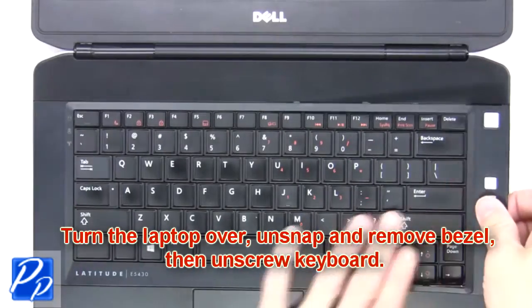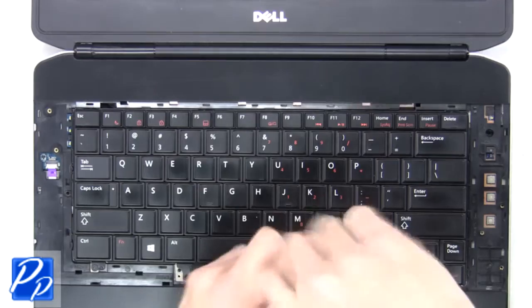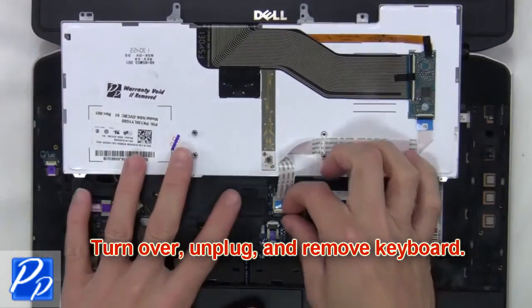Unsnap and remove the bezel. Then unscrew the keyboard. Now turn over, unplug and remove the keyboard.